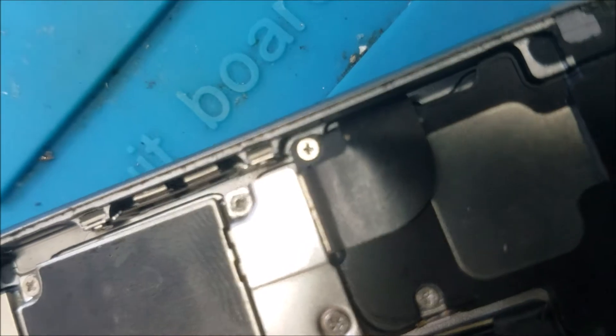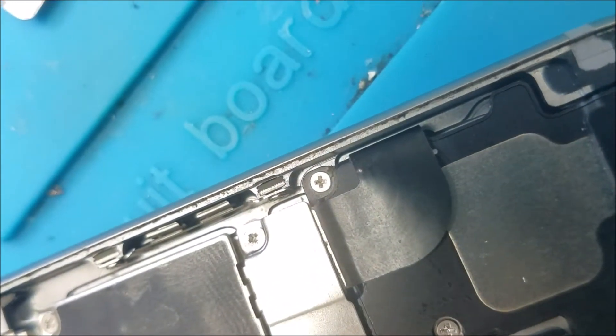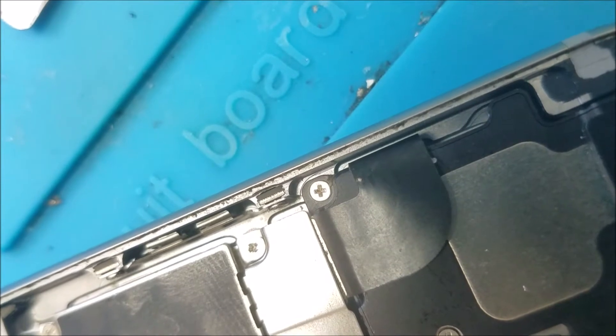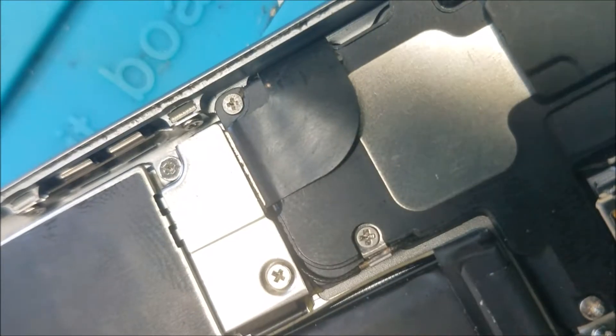Then I see that little dot over there. What I think is that's the positive wire of the speaker. So when you put the screen together, it touches the frame and it touches the speaker. So I think that's why. You can see it here.